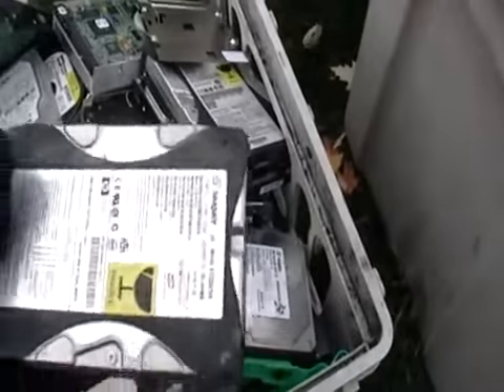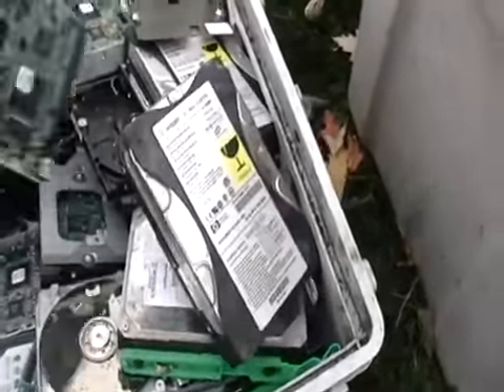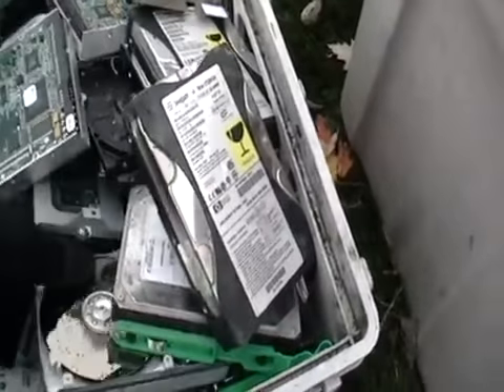This is a big, heavy crate. These are hard drives — you can see the hard drives. There's a lot of stuff in here: there's like palladium, platinum, stuff like that. This is the inside of one.